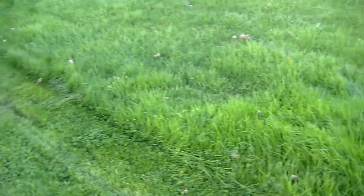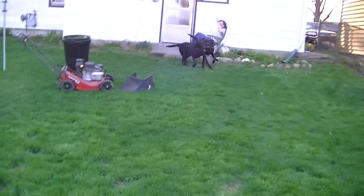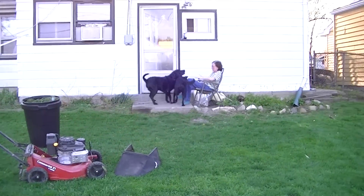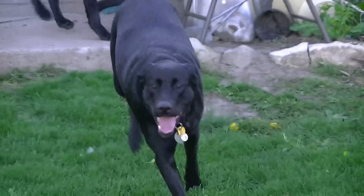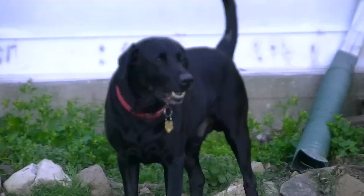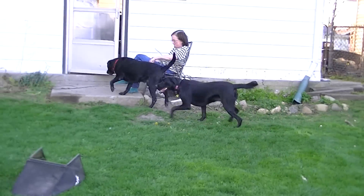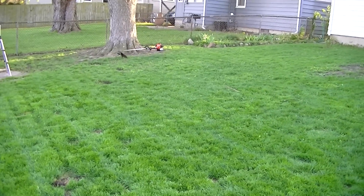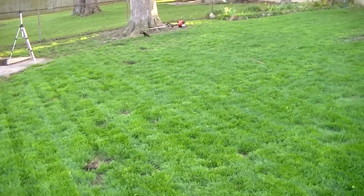There are actually two people I want to thank for all this great fertilizer, and these are the fertilizing team. Yes, that's my mother in the background, but this is the fertilizing team. That's Beverly right there — she's my one year old Black Lab. And right here is Mikey — he's my nine year old Black Lab. And believe me, these dogs did a pretty good sized number of fertilizing throughout the winter and also the beginning of spring.